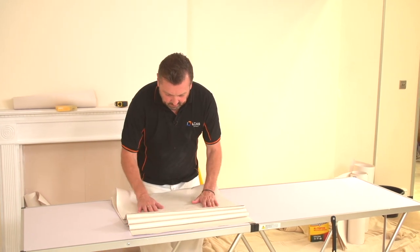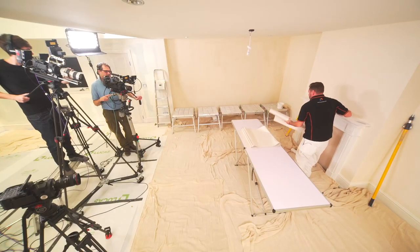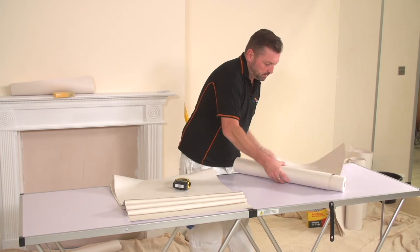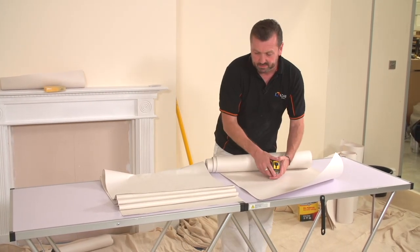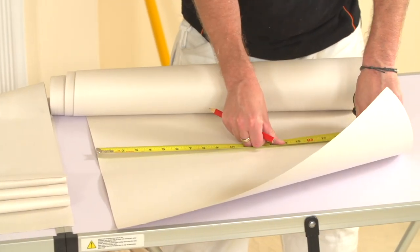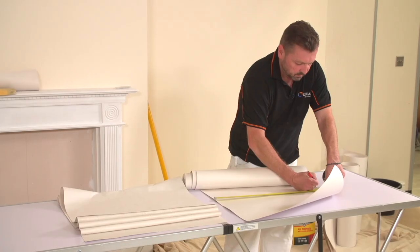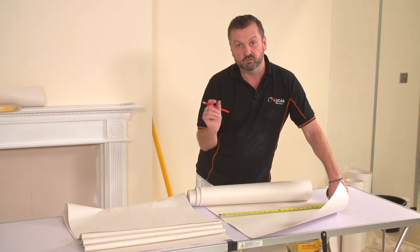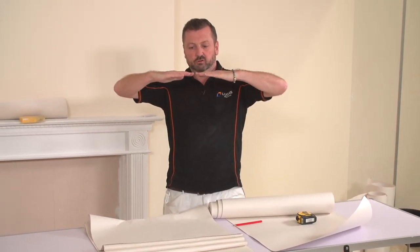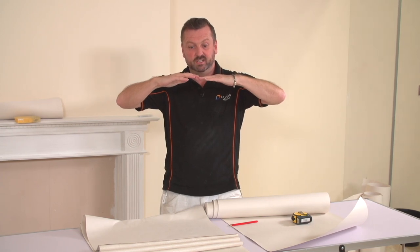That's now ready to be hung after about five to six minutes of soaking time. The paper has got a lot of water in it from the paste. If I measure this - that is exactly 56 centimeters. We'll give this seven minutes to soak and you'll see how much it grows - I'd imagine at least five millimeters. If we didn't let it soak, what's going to happen on the wall is it's going to grow on the wall, and this is where you get overlaps on your wallpaper even when you didn't start with overlaps.